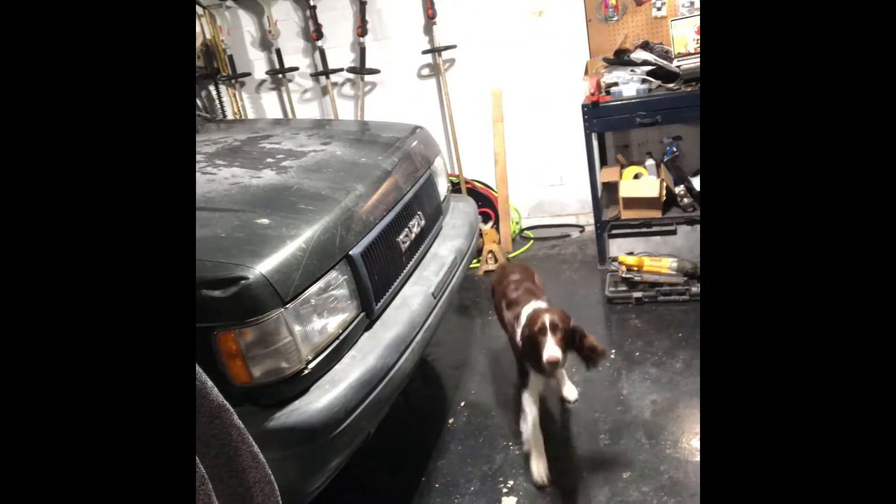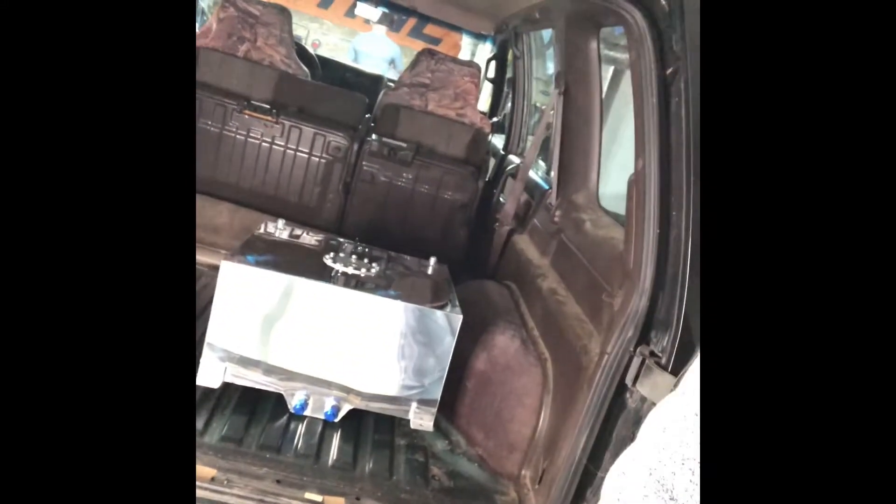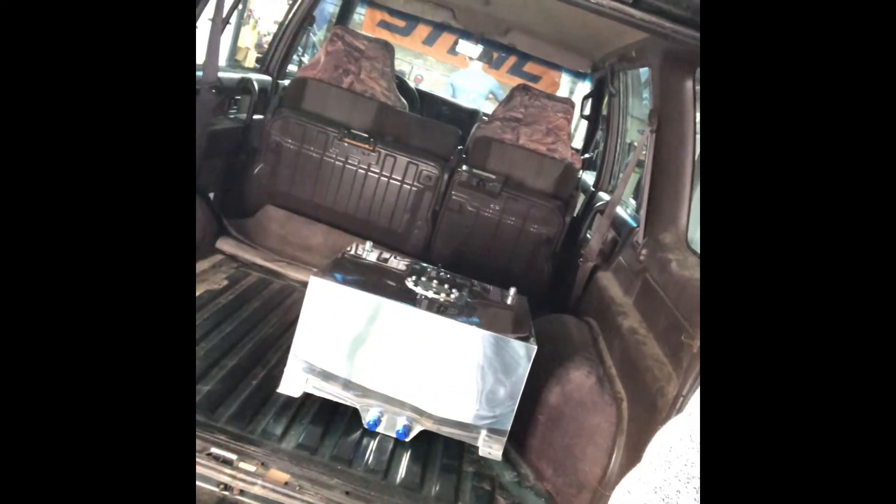Also in here is Scout. So we're just gonna be going over the process. We've already got the gas tank dropped — we took a Sawzall to it and cut it out. Here is the fuel cell we're gonna be installing, and we're just gonna go over the process and show you how it's done.